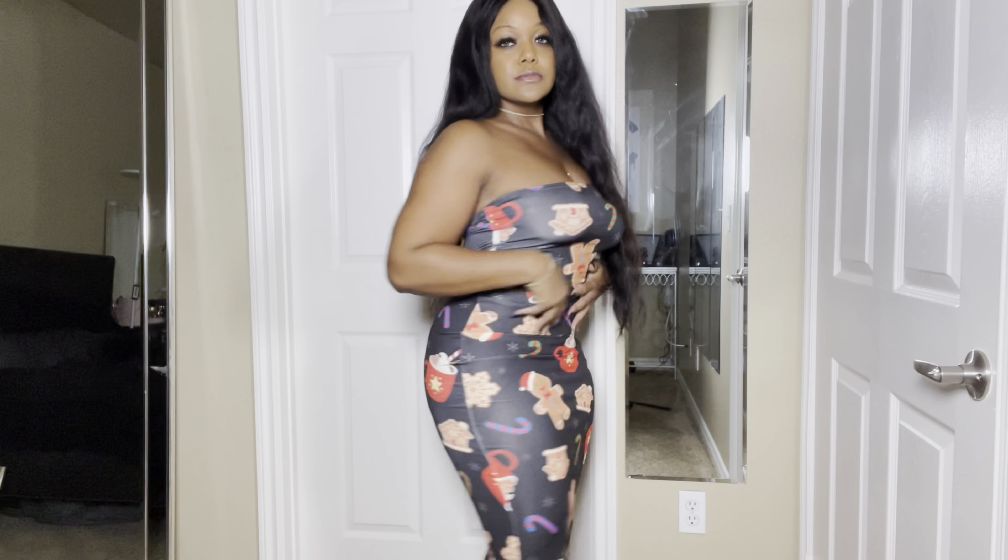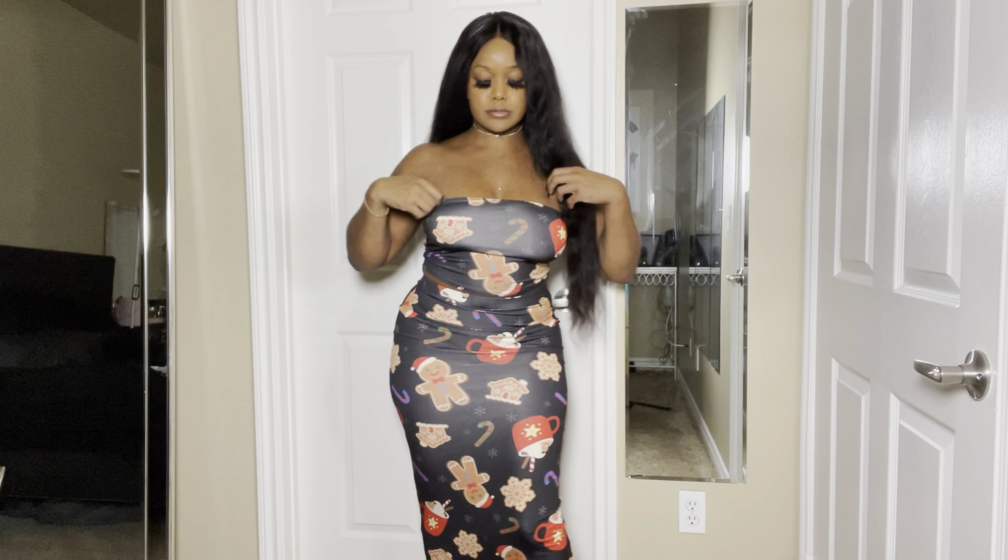Welcome to YouTube, I'm Amber Minaya, and today I'm back with a little Christmas try-on haul. First of all, let me just say thank you for all the love from the last video. Let's jump right into it, okay.